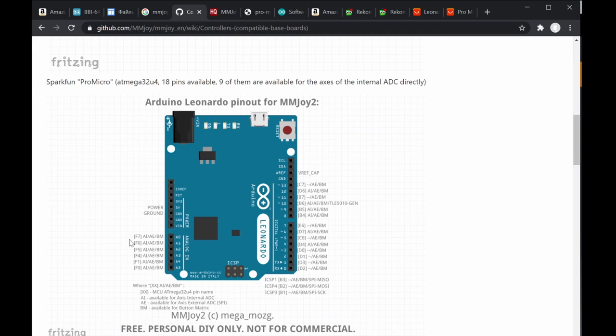Some pins like B3, B2, B1 have dual functions. 'AI' means analog input, 'AE' means axis external ADC SPI1, and there's also axis internal ADC. So if you want to use the Arduino's built-in analog-to-digital converter on the Leonardo, for example, it has six analog inputs — A0 through A5 — using those pins.